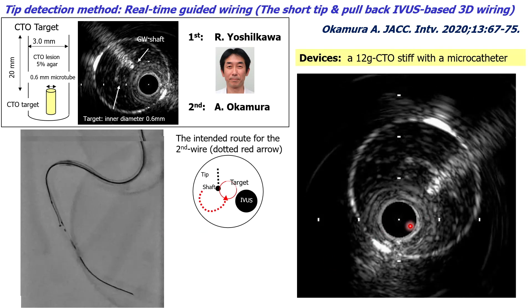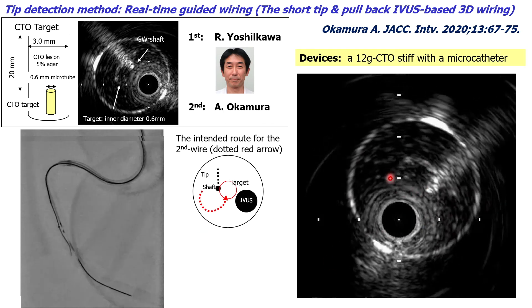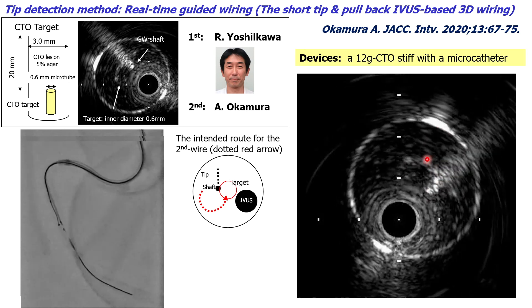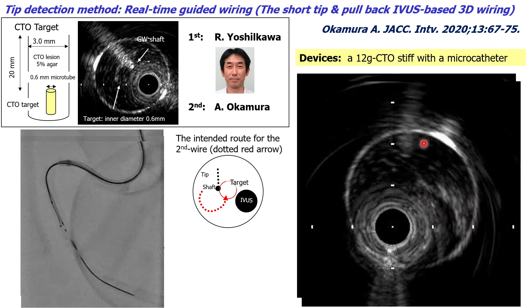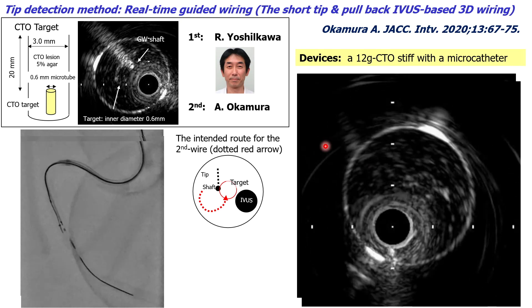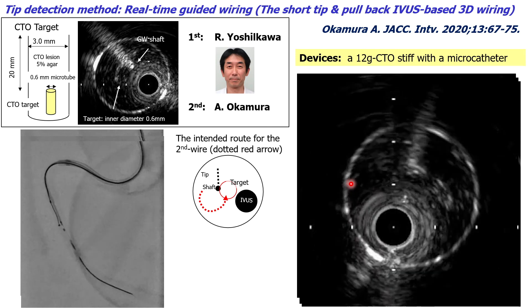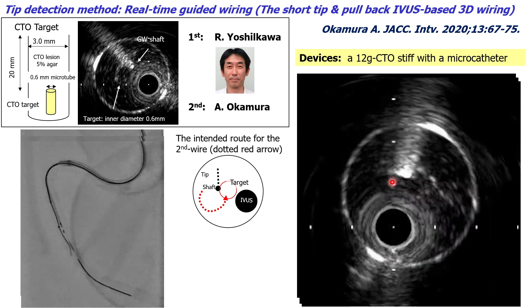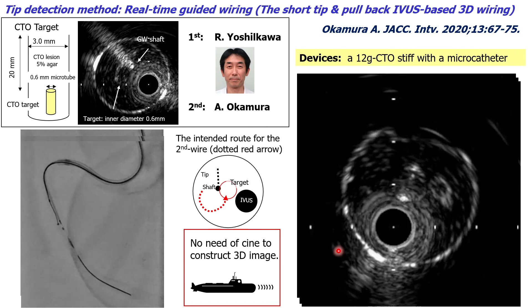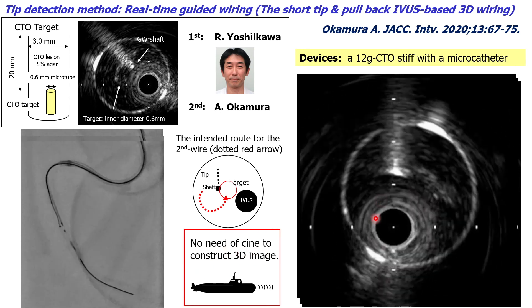We mainly observed the IBIS image. This is the 0.6 mm target, and the second guide wire was out of the target. We planned to pull back the second guide wire 1 cm, then rotate it counterclockwise to reach the target. We pulled back 1 cm and rotated counterclockwise — observing shaft and tip repeatedly as we rotated further counterclockwise. We then accurately advanced the guide wire tip to the target and pushed it through — successfully penetrating it. As you can see, there is no need for CNN to construct a 3D image using the tip detection method.